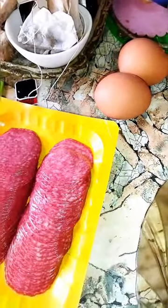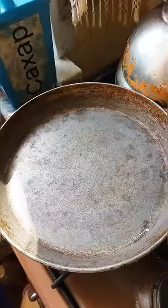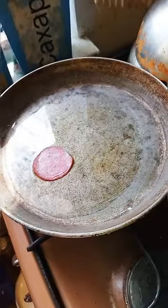Good morning, today we are making salami and eggs breakfast. Watch till the end. Hot pan. Olive oil. Add salami.